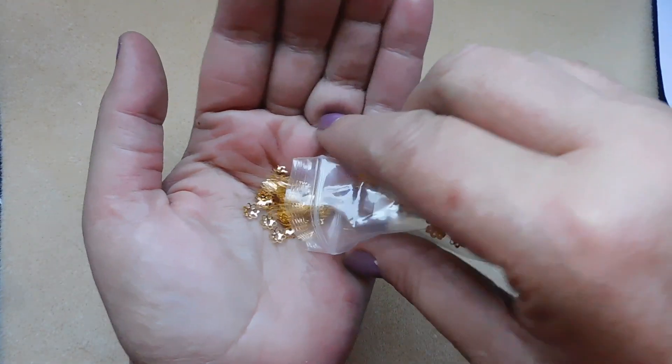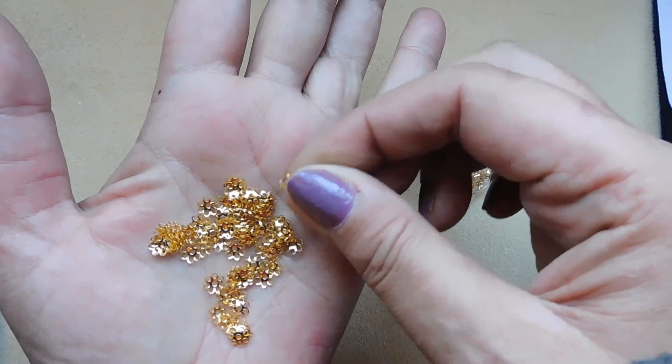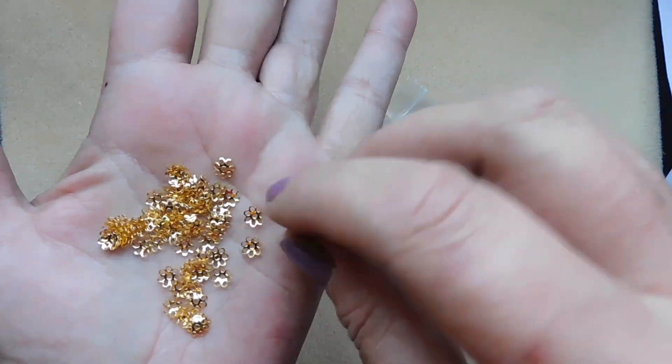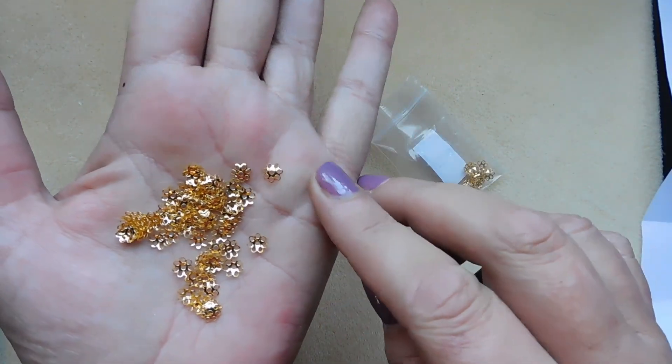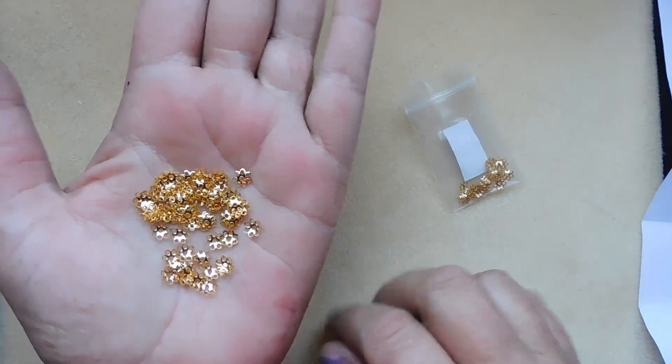The bead caps do feel like filigree — they're lightweight. There's a lot of them; there's a hundred pieces.